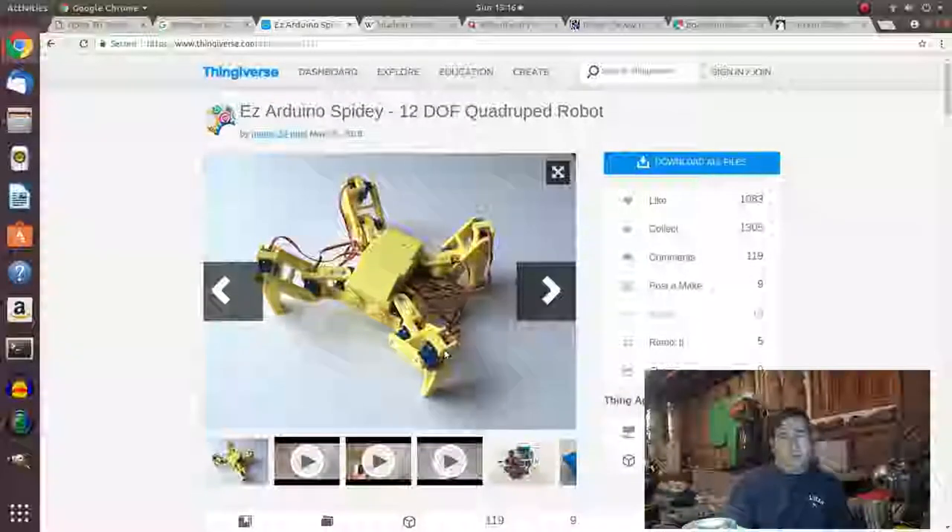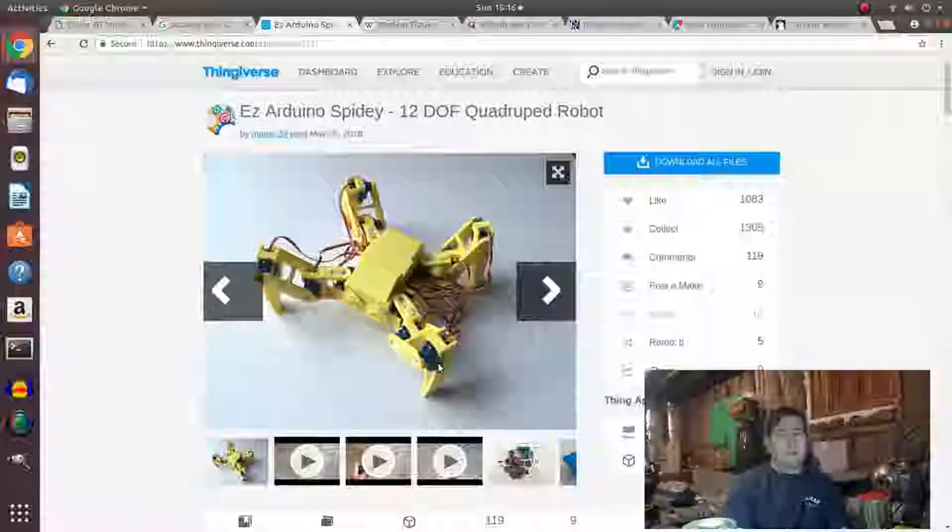I filmed this first section — it's going to be me filming putting all the parts together and all the issues I have. I'm thinking about maybe doing some redesigns on this. Maybe I'll post redesigns of certain parts on Thingiverse, because some of the parts were a little bit difficult to get together, and I'd like to change the way the battery goes in there and some other things.